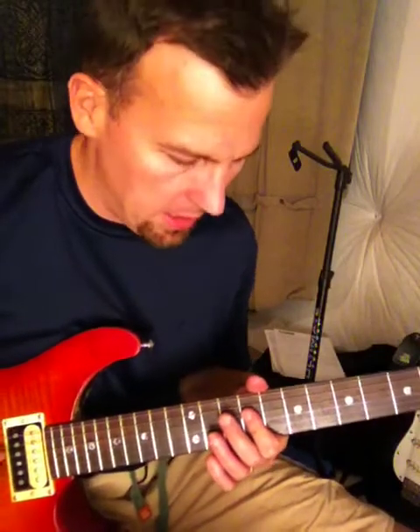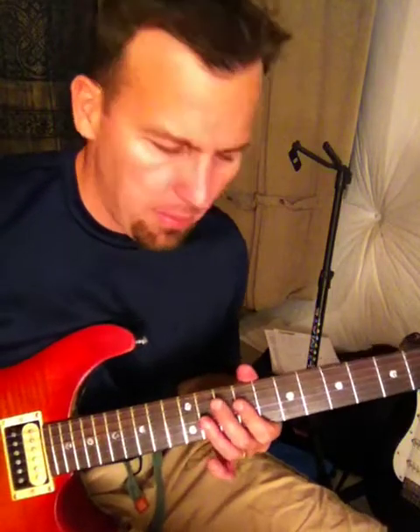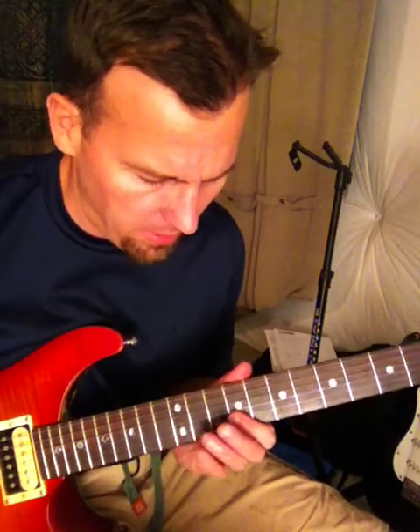Generally I also like the technique when you come off of a note — a bend or something — and come back to a vibrato. You can hear a lot of players incorporate that in their playing.